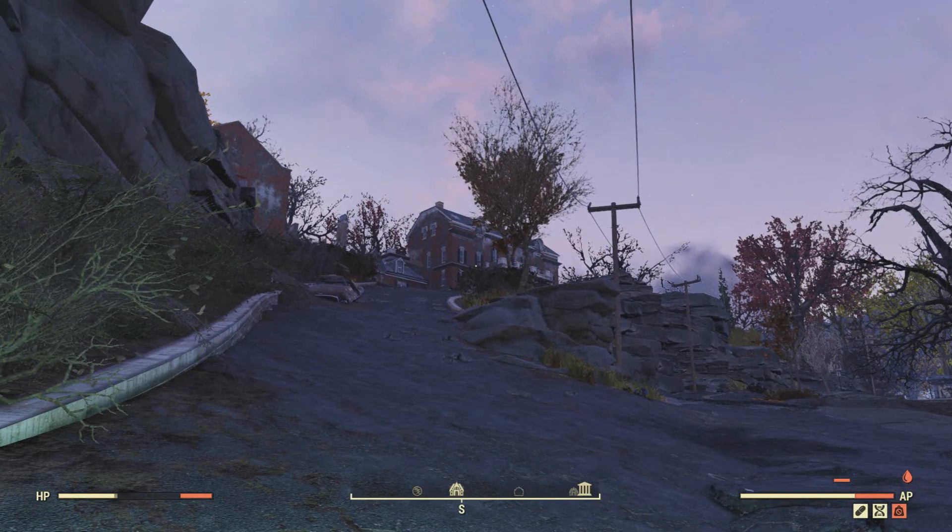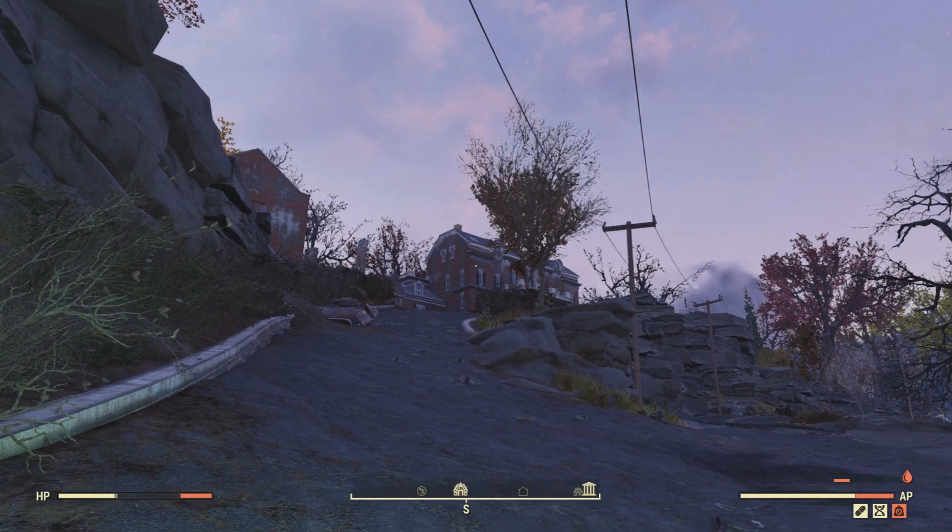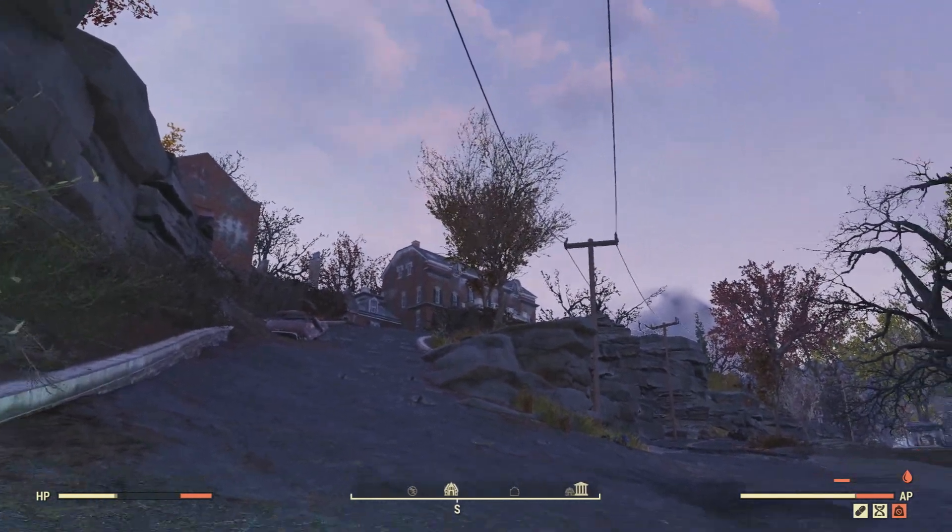Hello everybody, KaboosteddyXD here and today I'm going to show you where you can get the plan for the light metal legs in Fallout 76. I wish you the best on trying to get this plan on one of your first few attempts.